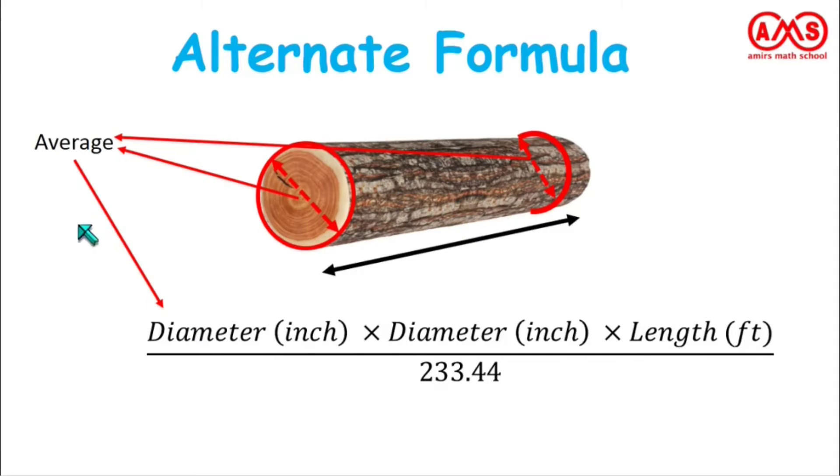In this formula, the diameter used is the average value in both places, and the length in feet is also substituted here, divided by 233.44. This gives the best approximation of how much wood we can get from this wood log.